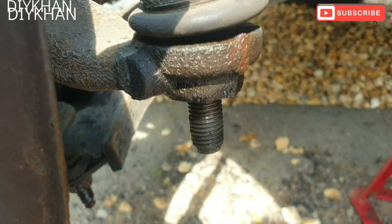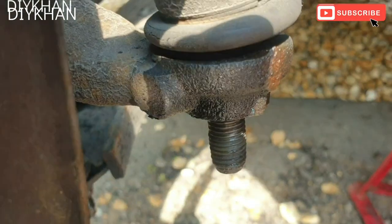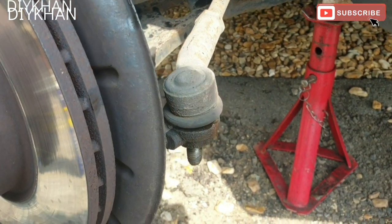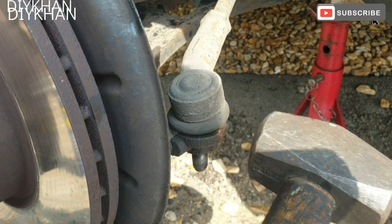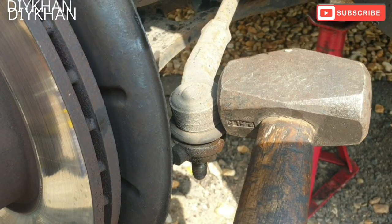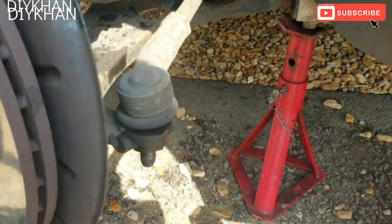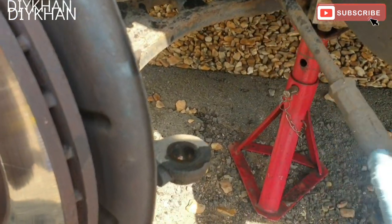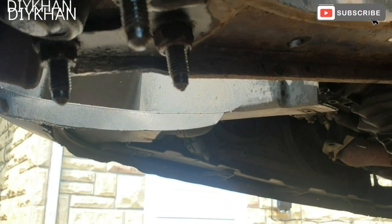Makes the job a lot easier when you have proper tools. In order to free the track rod end ball joint, we're gonna knock it with the hammer - not on the actual track rod end, on the bottom. Just gonna drive these three nuts out - they are 16mm nuts.